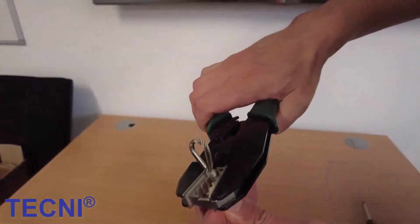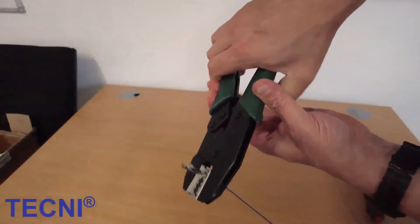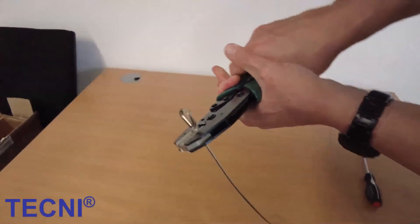Always crimp sizes 1.5 up to 2.5mm in 2 or 3 processes by moving the dies in 2 or 3 bites, starting at the lower end of the ferrule and working along the length.